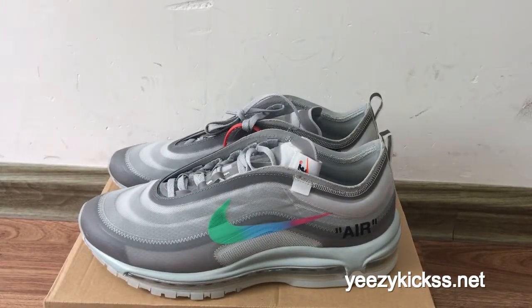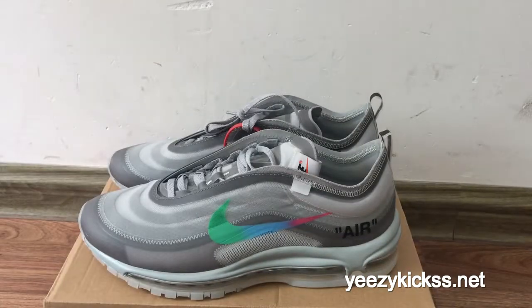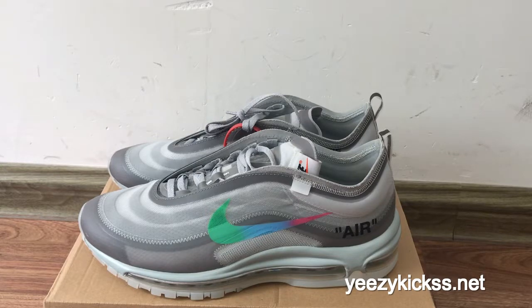That's today's review for the Off-White Nike Air Max 97 gray colorway. We have all sizes in stock ready to ship. If you like it, you can directly order on my website easykicks.net. If you want a local sale price, you can also contact me — I will give you the best price and a discount. Thank you for watching, see you next video.